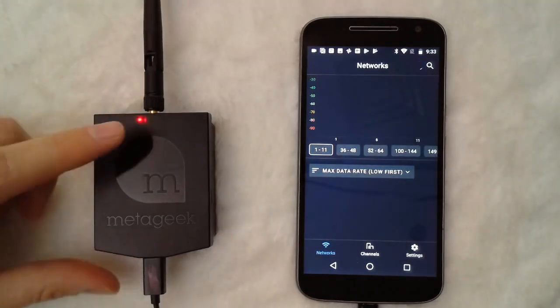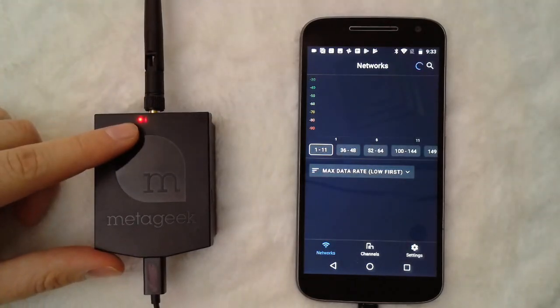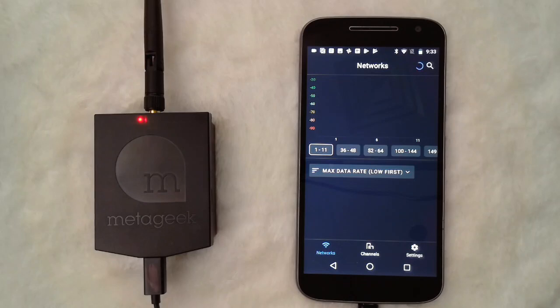Once a connection is established, you'll see that red indicator light pop up. On the device we see that the AirViewer application automatically loaded.